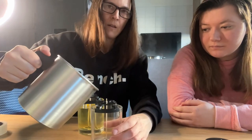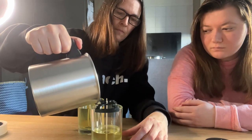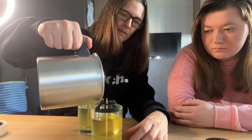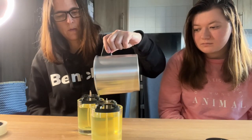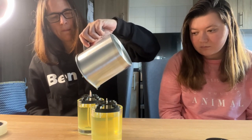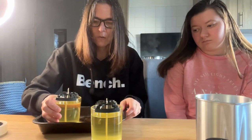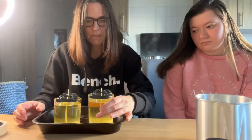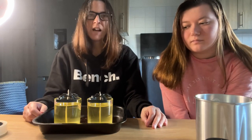Wait there — pour it in this one. That is quite satisfying. I should have done a TikTok! Fill it up to about a centimetre off the top. I don't really think we should be moving the candles much once they've been poured, to be perfectly honest. But we made our first very first two candles!